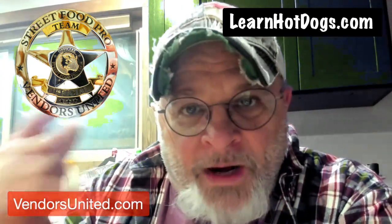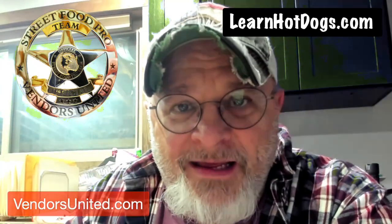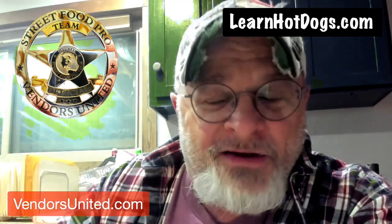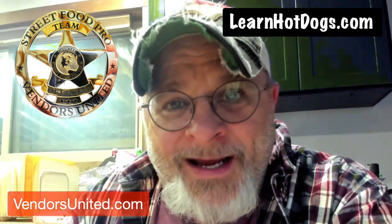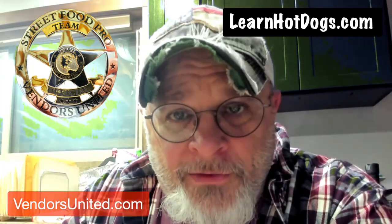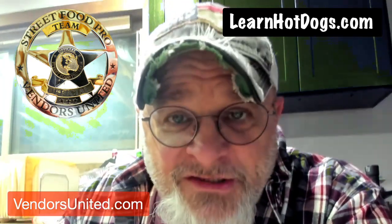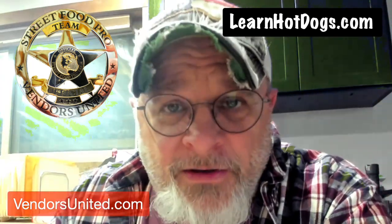I know that when I watch stuff, it inspires me, and it may not be the exact same thing. Somebody may say, man, you could do it this way. We always like to put chili on and then mustard. And then you have this bright idea of going, you know what, I could put the chili on the bun and the mustard on the bun and then lay the hot dog on top.